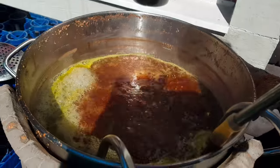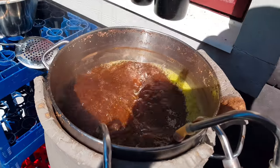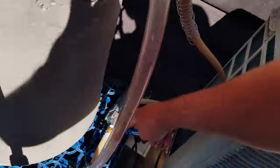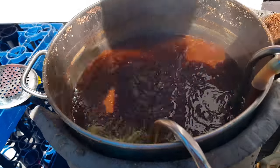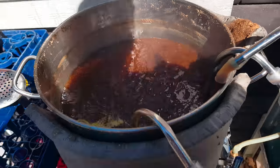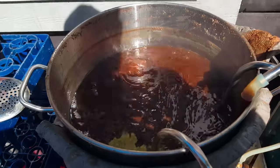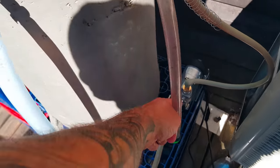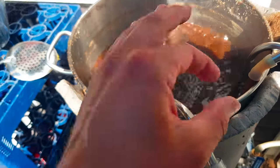Turn on the pump slowly at first until the system equals out, then we can push up the speed. I'm controlling it with the valve from the outside of the pump. We're gonna circulate it now to sanitize everything, doing a whirlpool to get more out of the hops and cool down faster — a win-win situation. This pump is the shit, haven't had any issues with it.